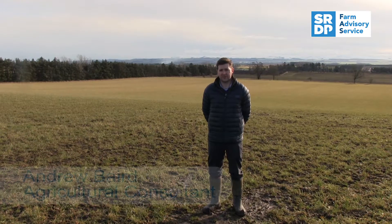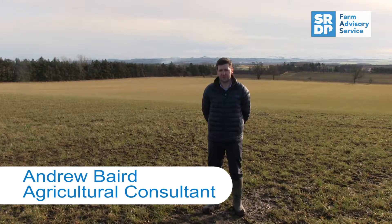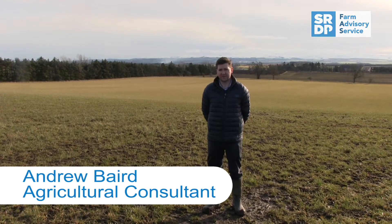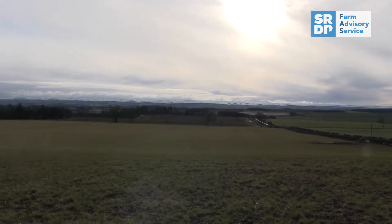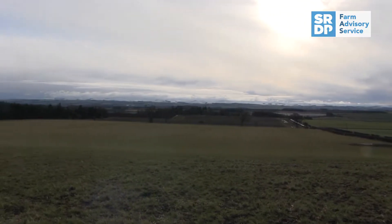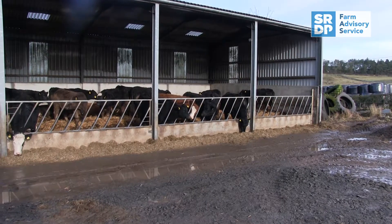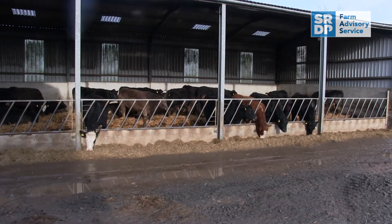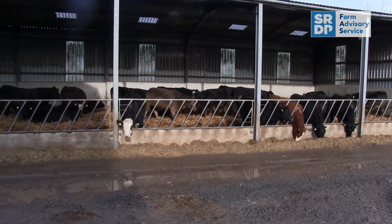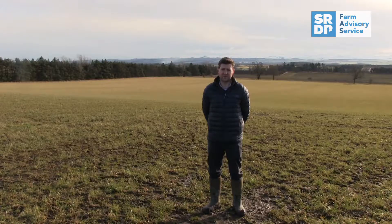We're here today at Gyrick Farm near Kelso in the Scottish Borders, farmed by Andrew Forster and his family. Gyrick is one of nine nutrient network farms set up across Scotland to act as a hub to encourage best practice in soil and nutrient management, to share ideas and put those out to the wider and local communities. We're here today to see Andrew's fertilizer spreader being calibrated and look at some of the key checks needed when doing that.